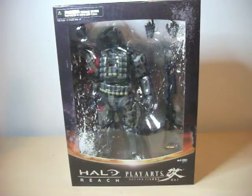Hey guys, this is the Halo Reviewer and I'm here to do a review of the Halo Reach Play Arts action figure Kai, or the Halo Reach Square Enix figures, which more people know them by, probably.